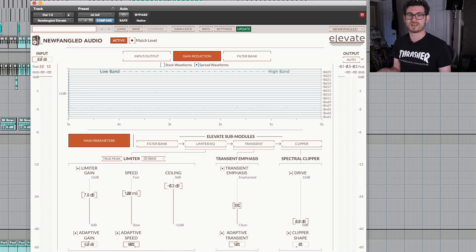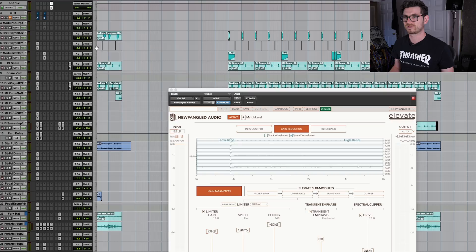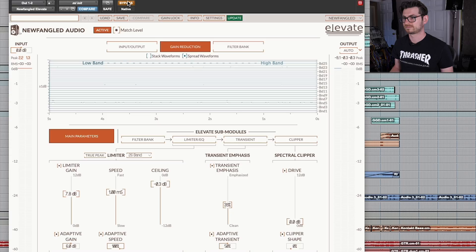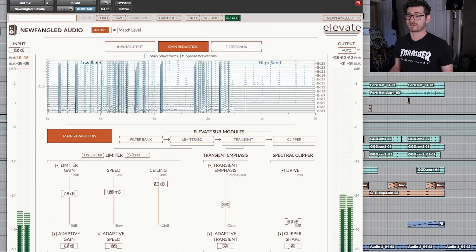It's got so much control. I'm going to show you two different ways I use it. The first is I just have it kind of on my master — this track is of course not mastered or anything like that, but just to have it at the very end of the chain to bring me up if I wanted to send this out. We're going to take this section at the end, which is pretty full-on. Here is without Elevate, and with it. It gets things loud — that's obvious. But let's talk about what it's actually doing and what makes it so cool.